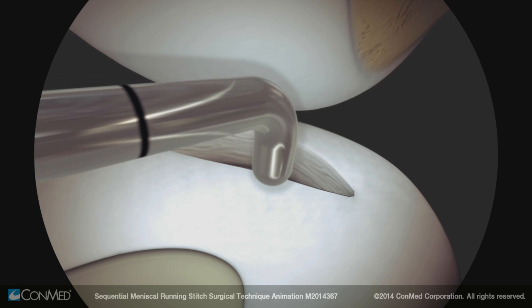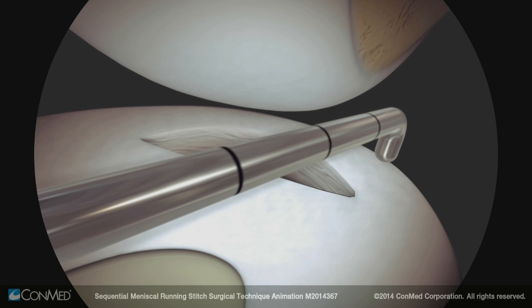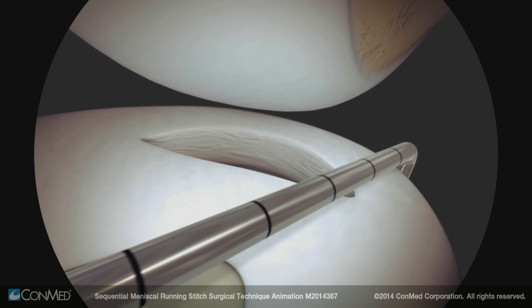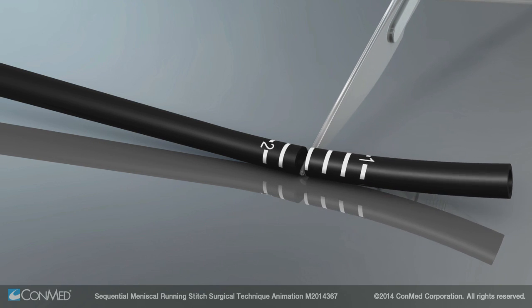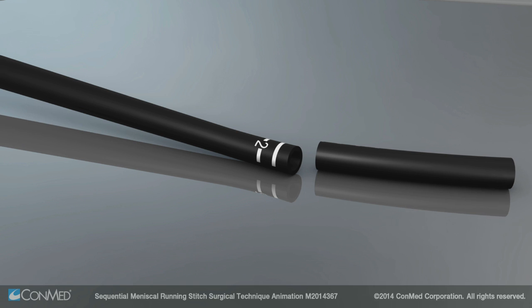For the sequential meniscal running stitch technique, use a probe to approximate the deepest depth of needle penetration that will be needed. Cut the depth stop sheath to the appropriate graduation. Ensure the depth stop will allow the needle to penetrate the meniscus at the deepest portion of the tear.